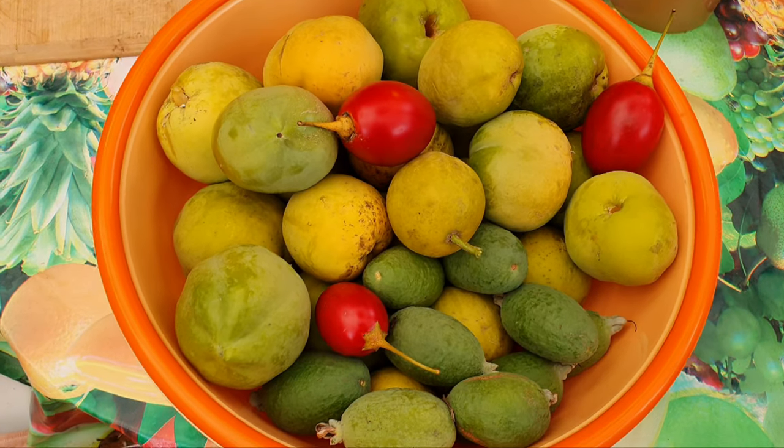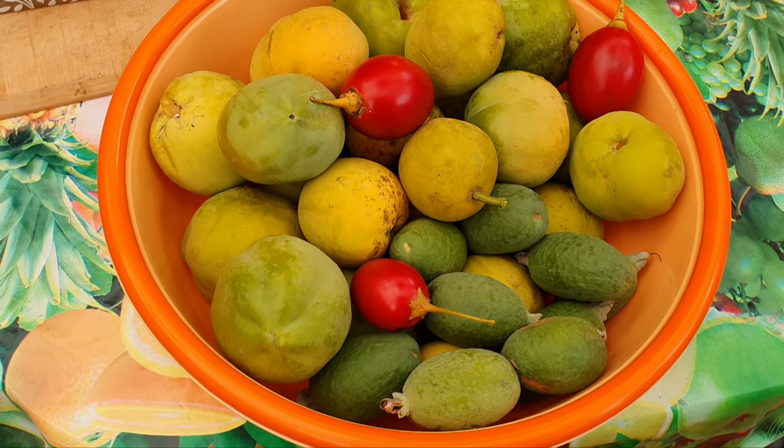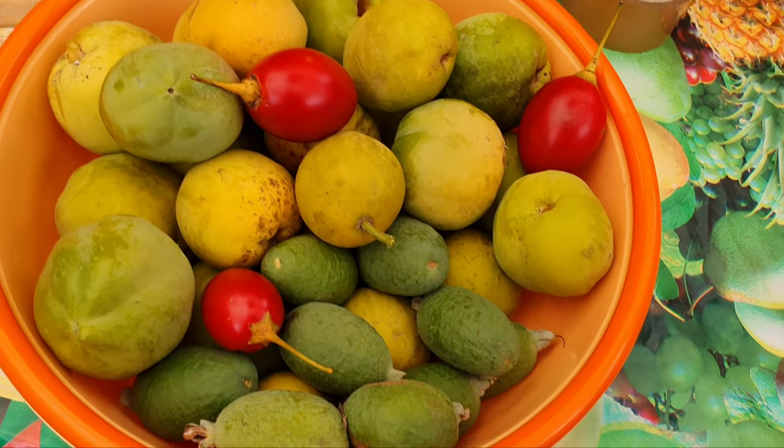Another amazing harvest of white sapotes from the front — check it out! And some of the last pineapple guavas and a few tamarillos.